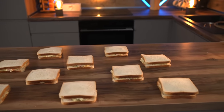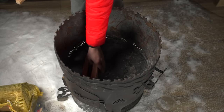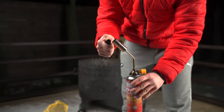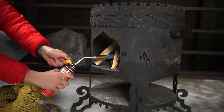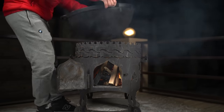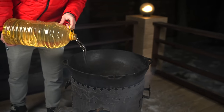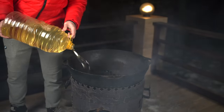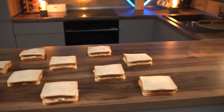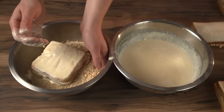Before we fry up all the sandwiches, we need to prepare the fryer — we'll be doing this outside. We put some firewood into the oven and kindle it with a gas burner. When the fire flares up, we put a cauldron on top and pour 10 liters of oil into it. While it is warming up, we bread the sandwiches by dipping them in batter and then rolling them in breadcrumbs.